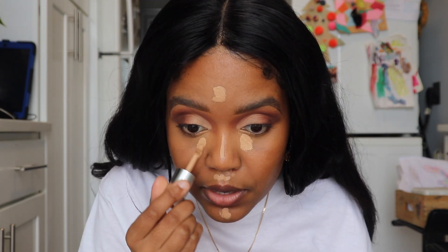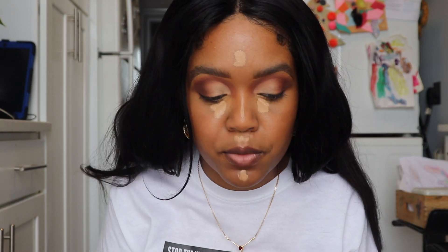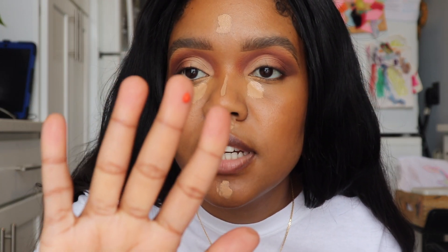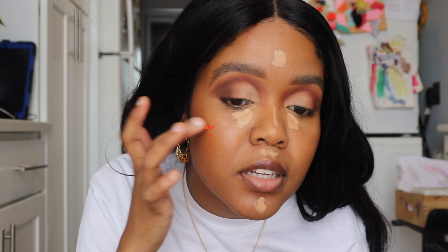Now I'm going in with the Insta Bake 3-in-1 concealer by Beauty Bakery to highlight — it dries down kind of powdery. Since we have combination oily skin, you don't want to use too many glowy products. I already used the Too Faced concealer which is also hydrating, so I'm balancing the face with a concealer that has a more powdery finish. While that sits, I'm going in with the Glossier blush in the shade Dawn — this is a really pigmented orange shade so I'm just dabbing in a little.